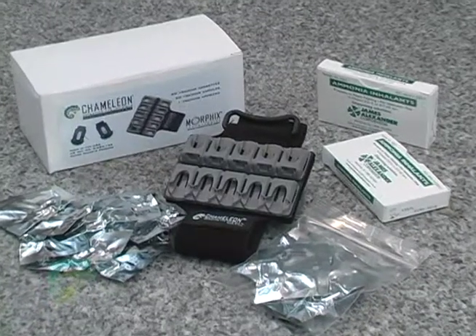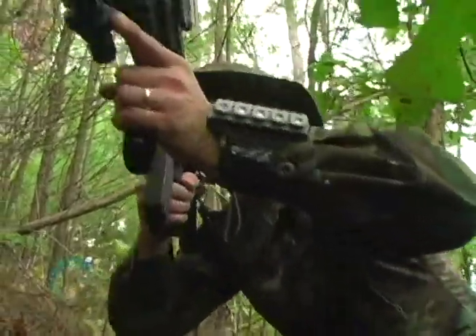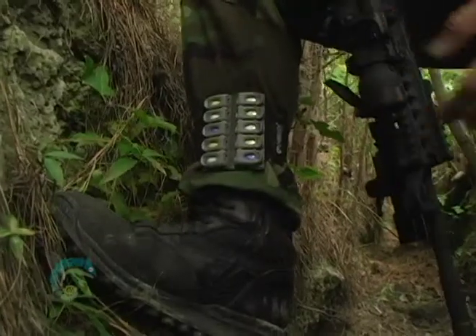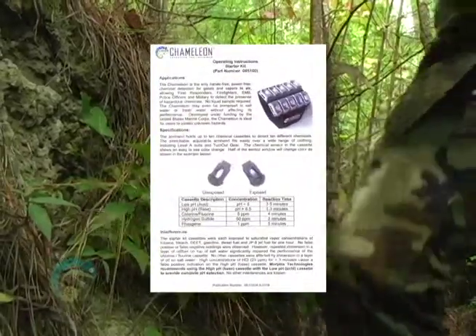Additionally, Morphix offers a training kit for classroom demonstrations. Morphix Technologies has developed the Chameleon to high military standards, ensuring that limited interferences occur. For specific information, refer to the operating instructions under Cross Interferences.